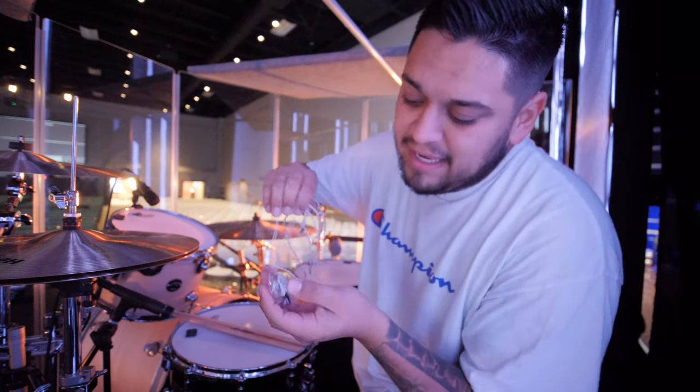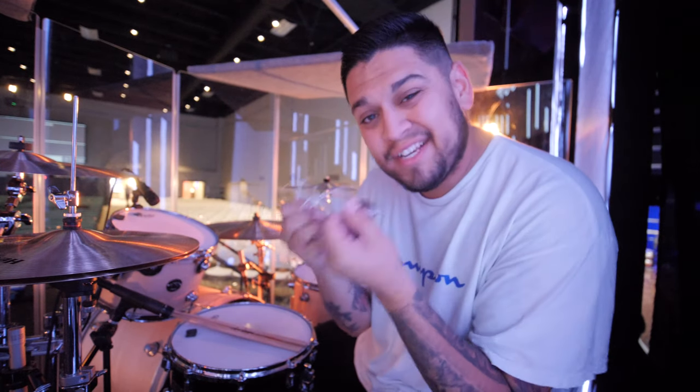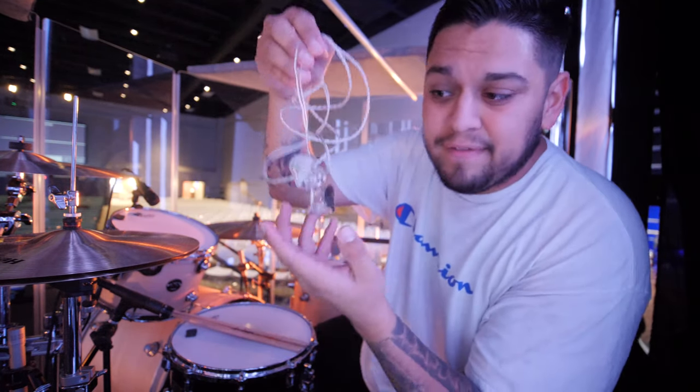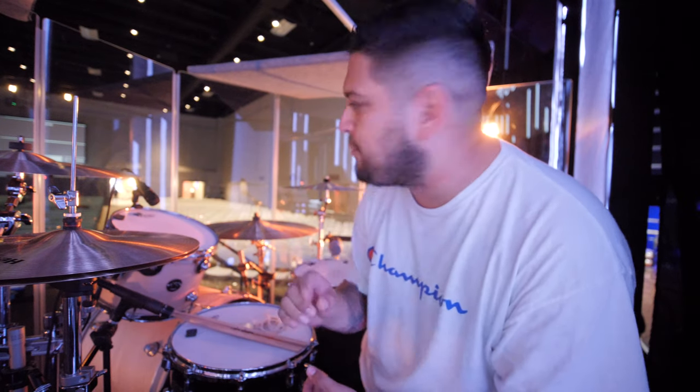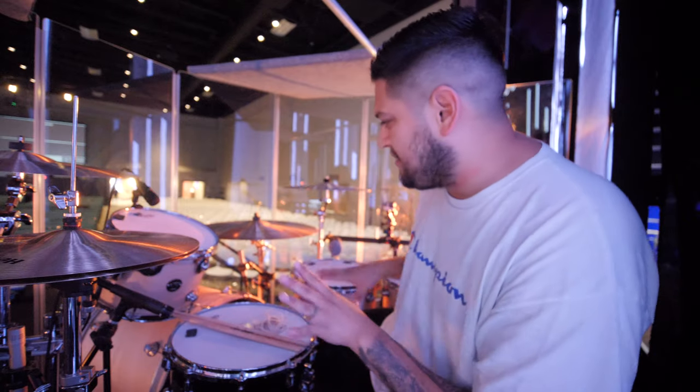For in-ears, I use 64 Audio. I have six driver in-ears — six drivers in each ear: two high, two mid, two low per ear. I love them. They're the best custom in-ears ever. I've never used another company, so I'm sure there are other good ones, but these work really great. We have a service starting in about 15 minutes, so we have a devotional that we have to do before we get on stage. I'll show you the rest of this in a little bit, but we've got to get going right now.